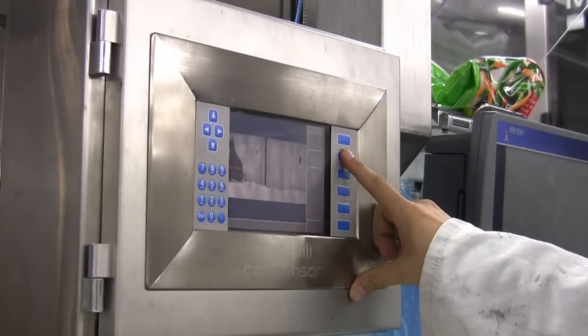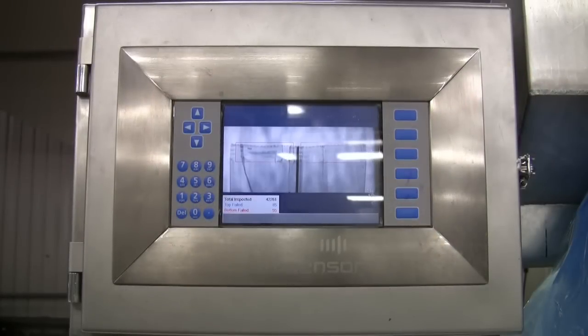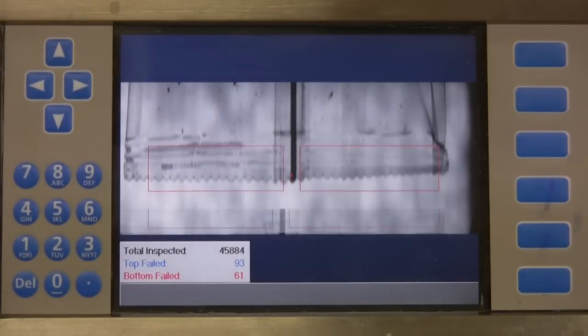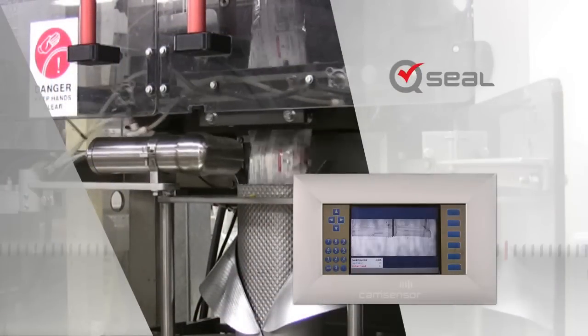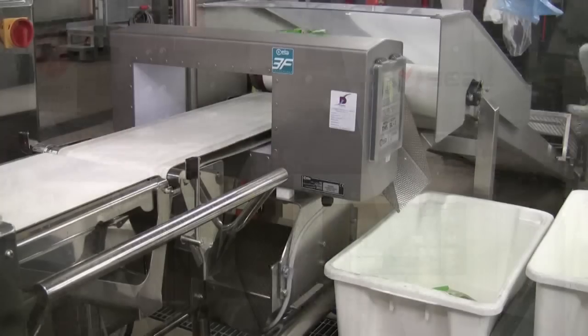The CAN Console Operator Interface shows production information such as number of rejects and total packed. When a faulty seal is detected, a signal is given to reject the product.